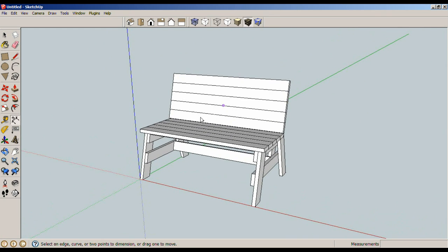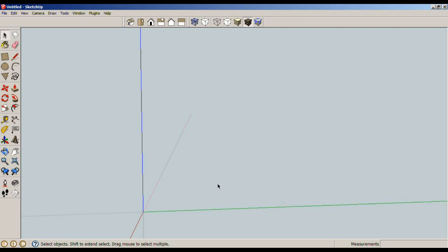Just stick around and I'll show you how I whip this together in SketchUp. I'm going to start on this bench with the legs. R for rectangle, and I'm going to go up 7.25 inches with a width of 1.5 inches. All of my pieces on this bench are 1.5 inches wide and they are all 0.5 inches thick.